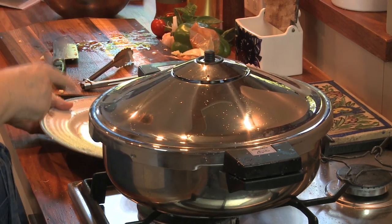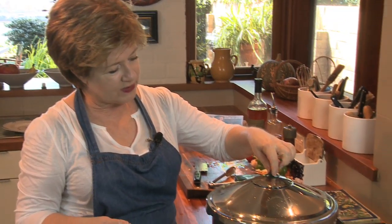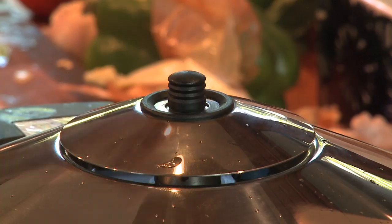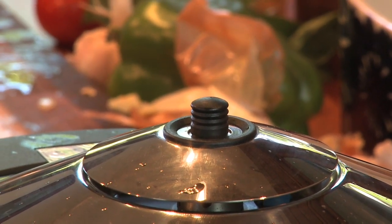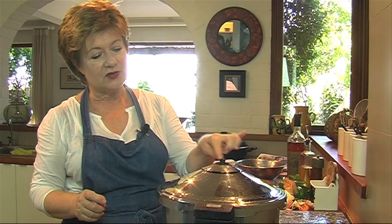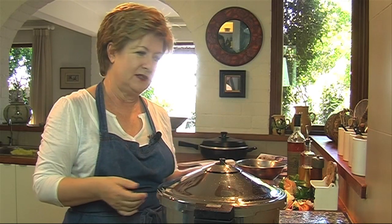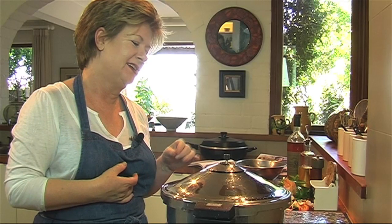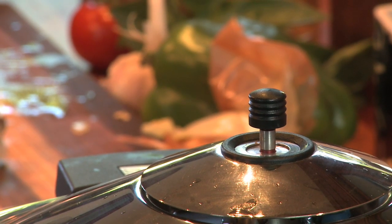Now this is the interesting part. What happens now? They all differ, but this one's got two little red lines. The first line comes up saying it's on low pressure, the next line saying it's on high pressure. I'll cook this chicken at low pressure, so once it's reached that I'm going to transfer it from the high heat to a low heat. Here's the first little red ring coming up now for the low pressure, so I'm going to turn it right down.